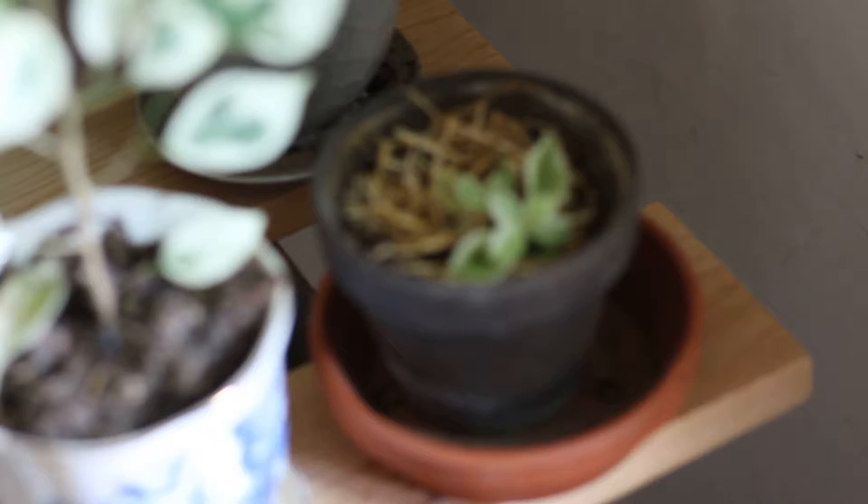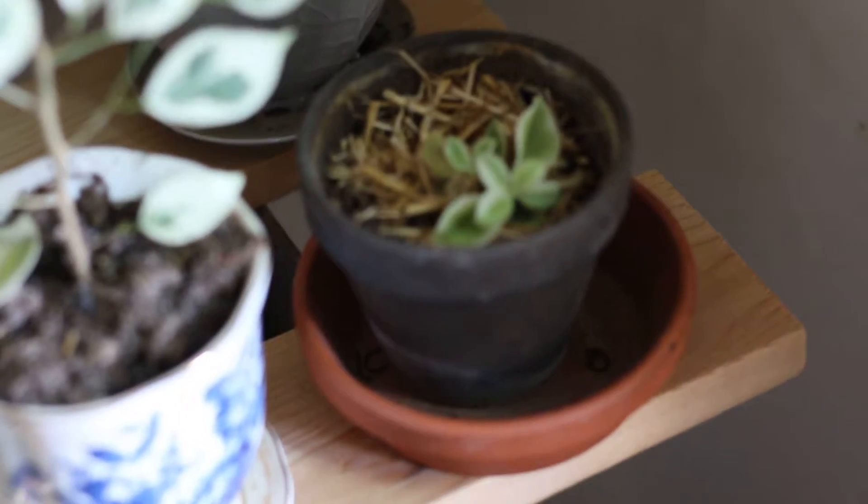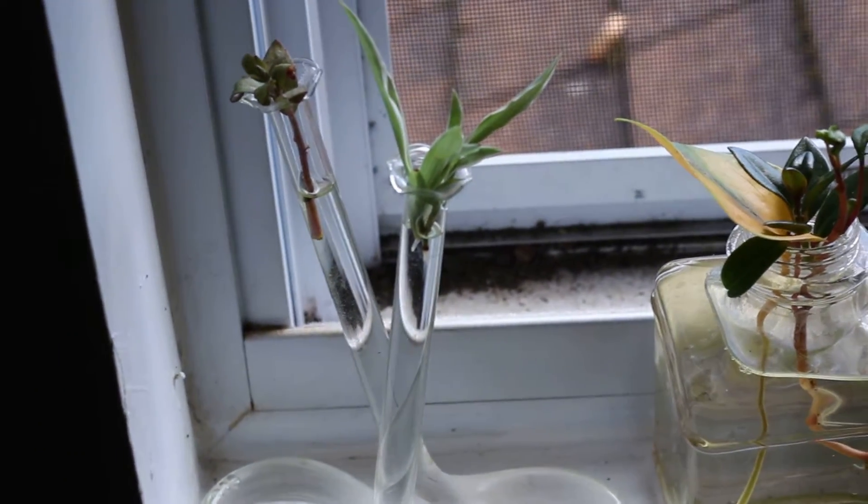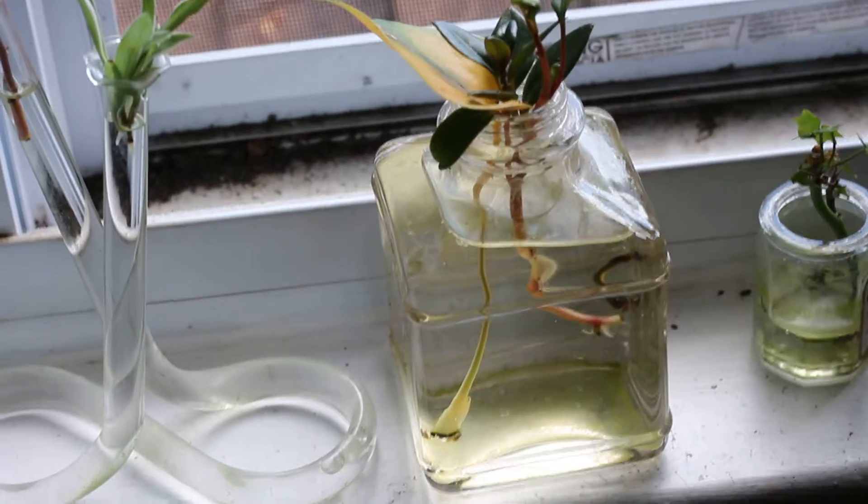Another one of my little succulents is just growing. And my cuttings — let's check those guys out. It's very bright over here. As you can see, some of them are getting some roots on them.